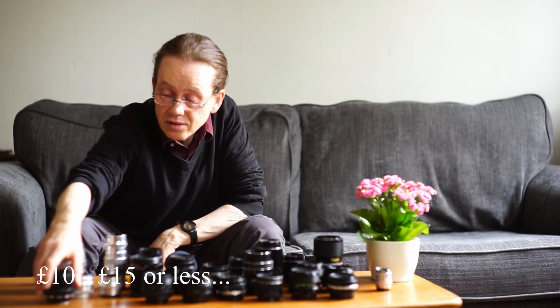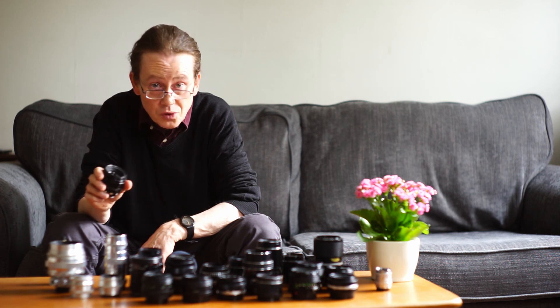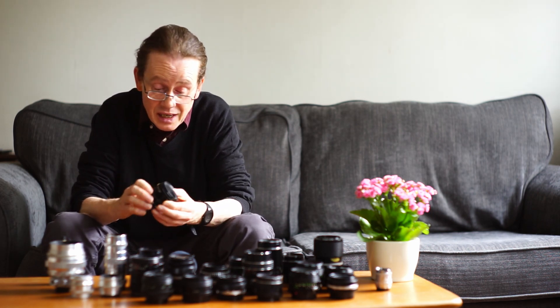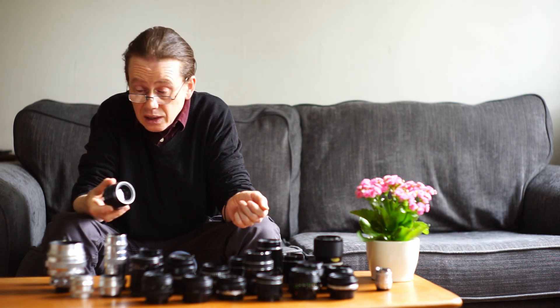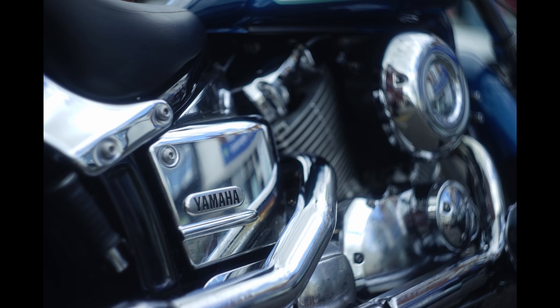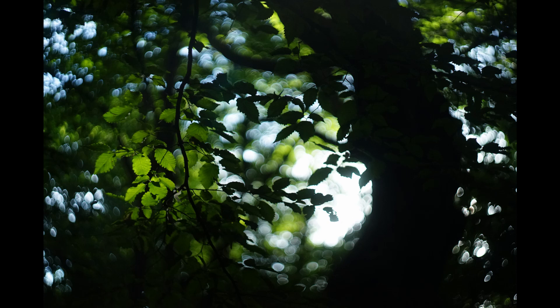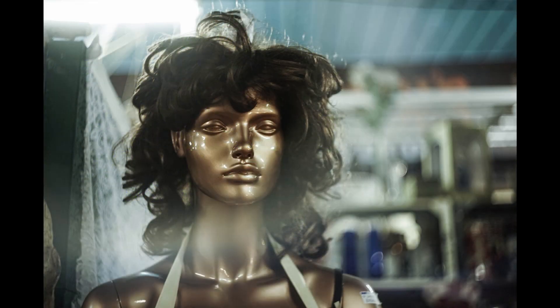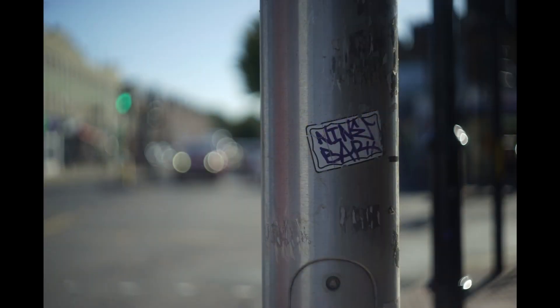This is a favorite lens of mine — one of my all-time favorites — the Helios 44. It's an f2 58 millimeter, so it has a little more reach than a standard 50. It's an SLR lens that will focus down to 50 centimeters, and it's based on the old Zeiss Biotar formula, so it will give you the swirly bokeh in the background. In a recent video I compared it to the original Biotar and found the Helios images were actually a little bit nicer.